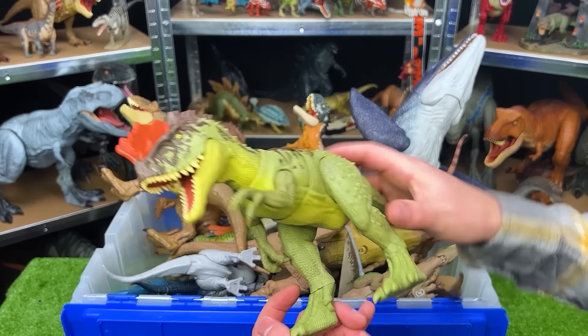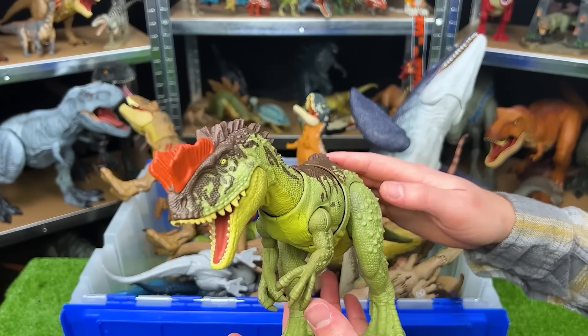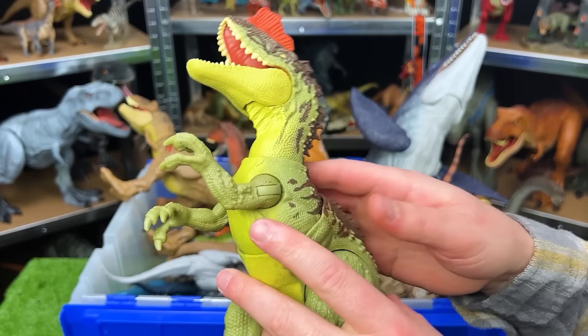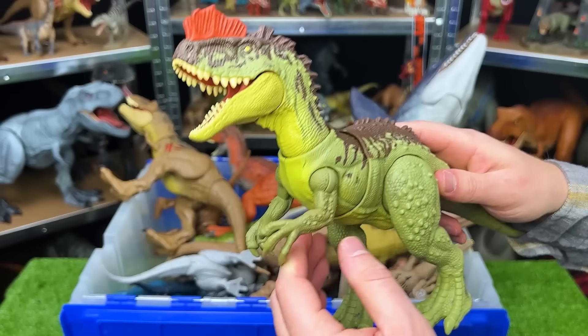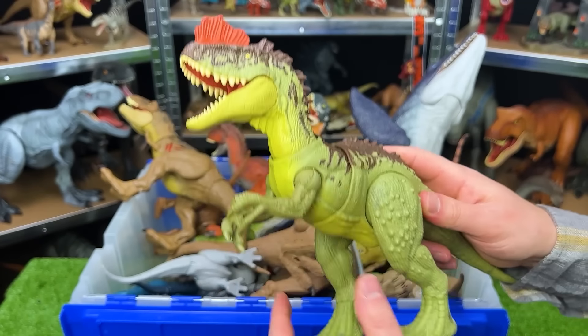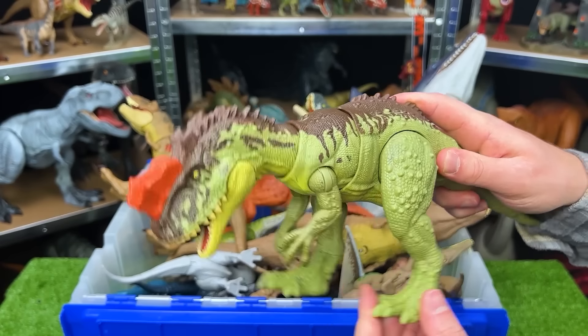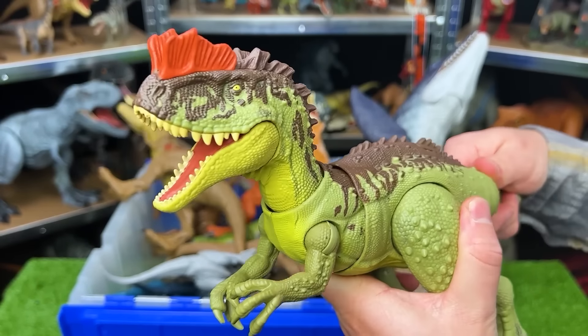Here we've got a newer figure from the Jurassic World Dominion series. This is a Yangchuanosaurus. It's got the green body, a lighter yellow underbelly, some brown detailing along the top, and that bright orange piece right on its head. This figure is pretty adjustable with its arms and its legs — moving the legs dips its head down. And the tail controls the jaw and can move the neck around too.